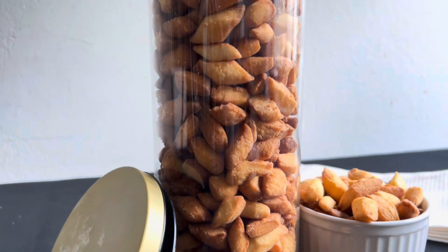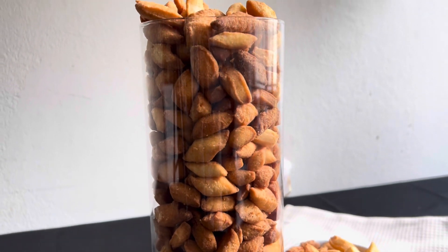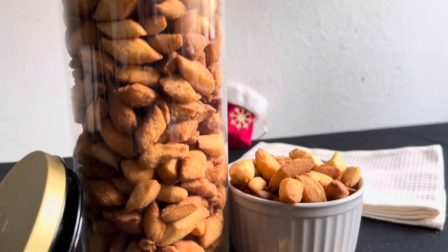Just like this, my Nigerian chin chin is ready! Please do subscribe to my YouTube channel, comment, and I will definitely see you in the next video. Our Nigerian chin chin has always come out the best of the best. Are you looking for a snack to Netflix and chill with this festive period? Please try this recipe and you will thank me later. Enjoy your holidays — bye!